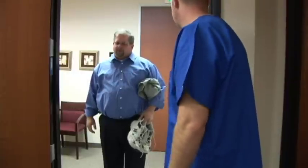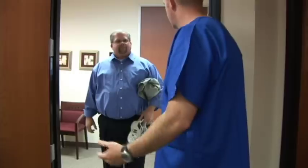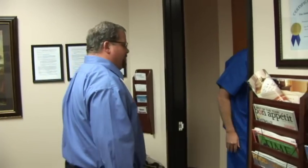Hi, Mr. Morris. Yes. Back for your CPAP titration, huh? Yes, I am. How'd your first study go? It was okay. Great. All right. Well, tonight we're going to put you on a CPAP mask and see if we can get that sleep apnea under control and get you rocking and rolling. So you ready? I'm ready. All right. Let's go to your room. All right. I'll follow you.